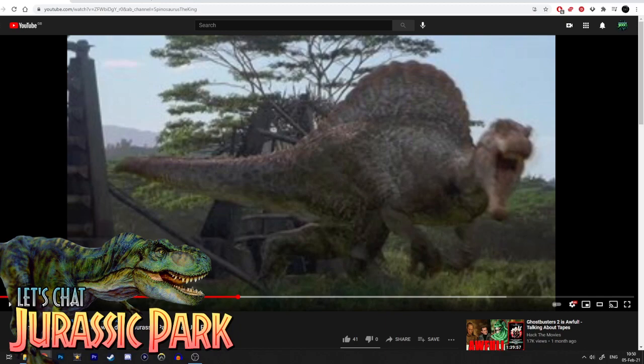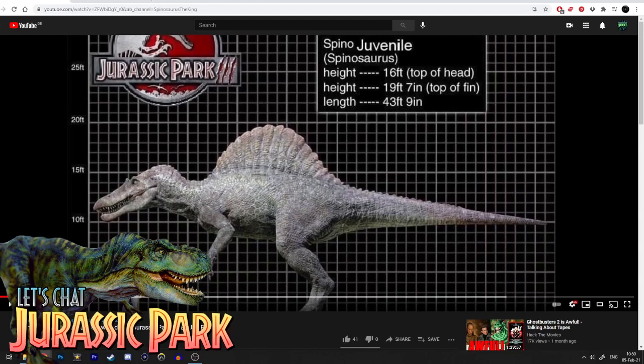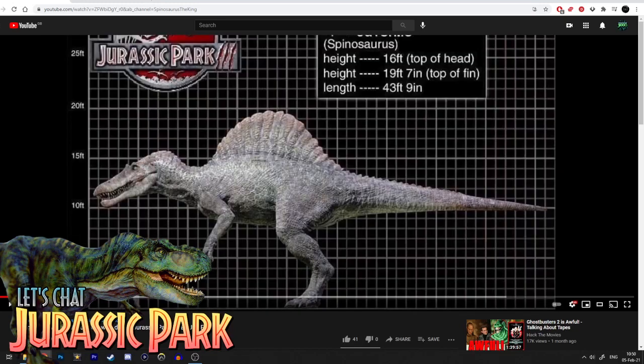Who's to say what exactly 'fully grown' means for any animal? You look at humans — one adult can be one size and another adult can be a completely different size, and that's the same in the animal kingdom. So there's no definitive length or height. If the Spinosaurus in JP3 is fully grown, it might not be the biggest adult that could exist, or even the smallest — it might simply be the average size for a Spinosaurus in the Jurassic Park universe.